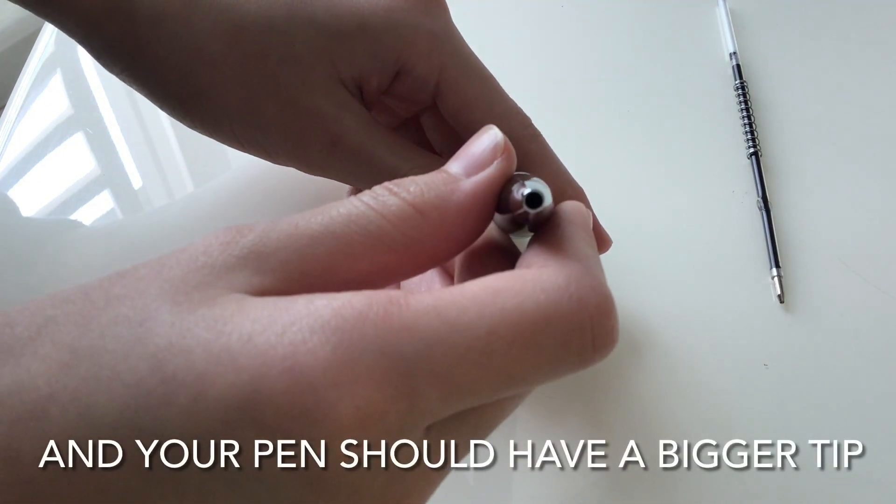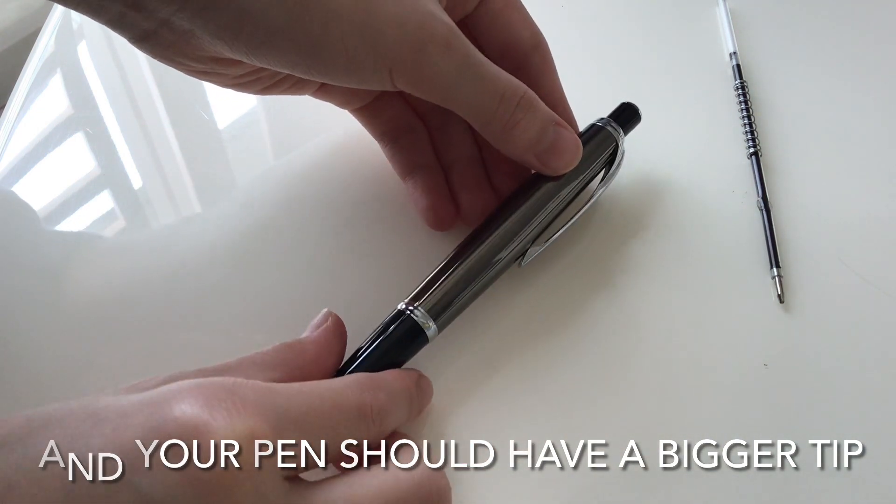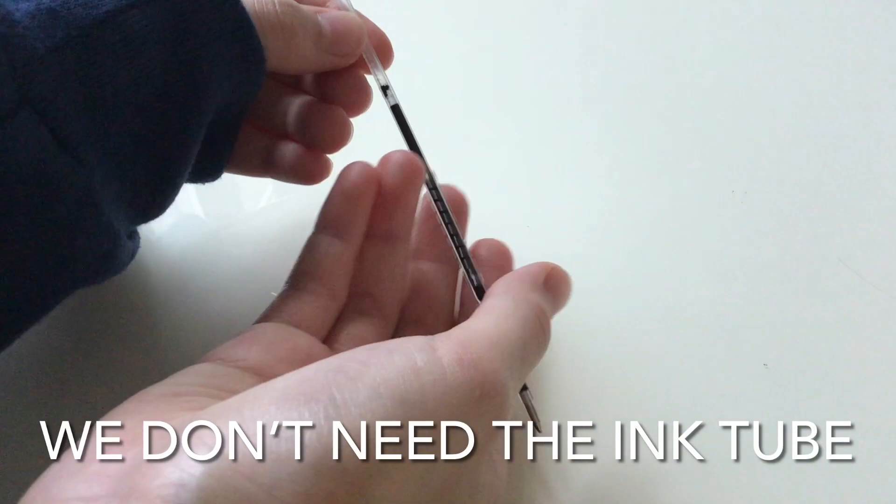You should choose a pen with a bigger tip. We don't need the ink tube.